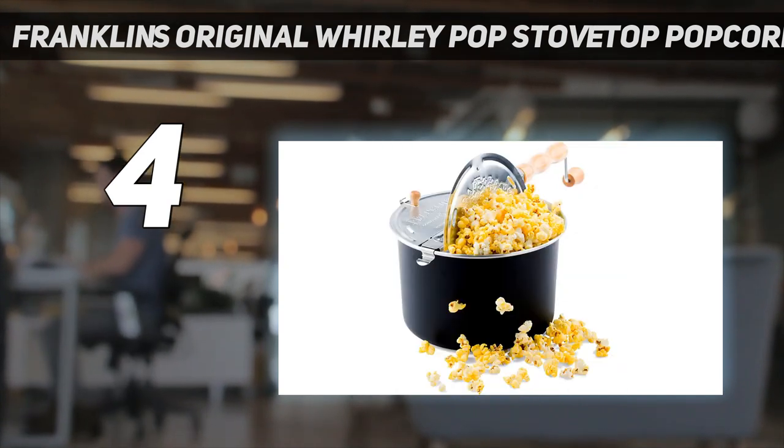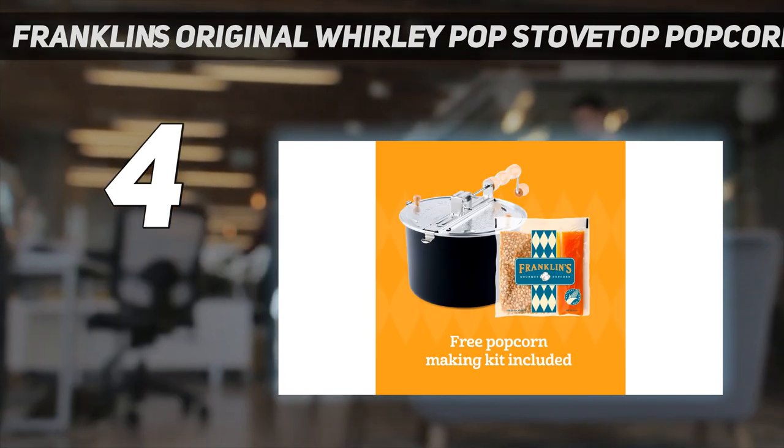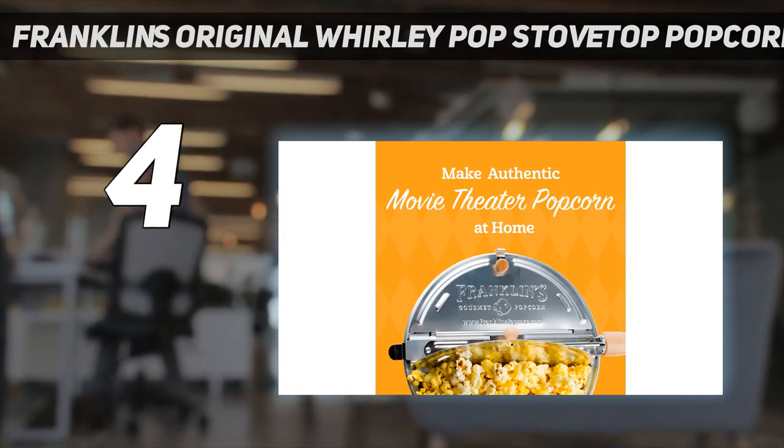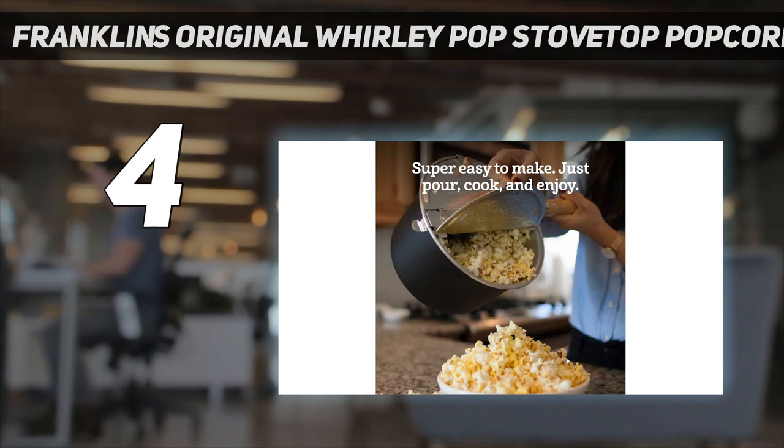Similar to our best overall pick, this model produces almost 24 cups of popcorn, so in just a few minutes you'll have popcorn perfection — enough to share with your entire household. This one requires hand washing, but we'd welcome taking the extra step to ensure longevity at this price point.